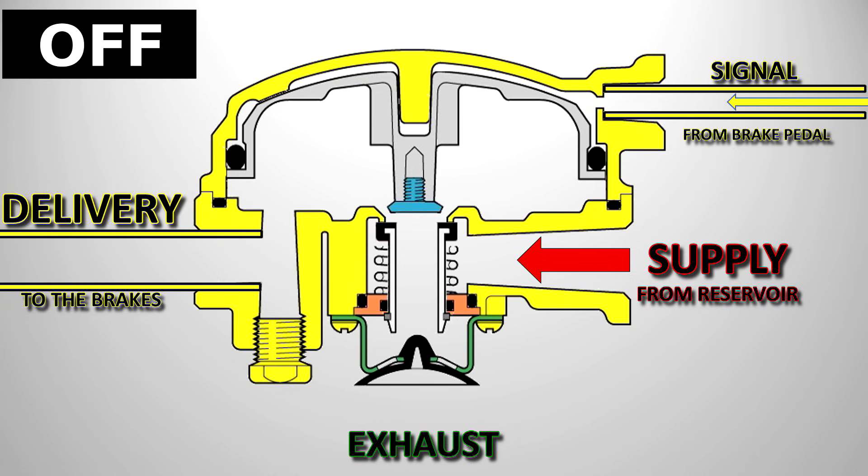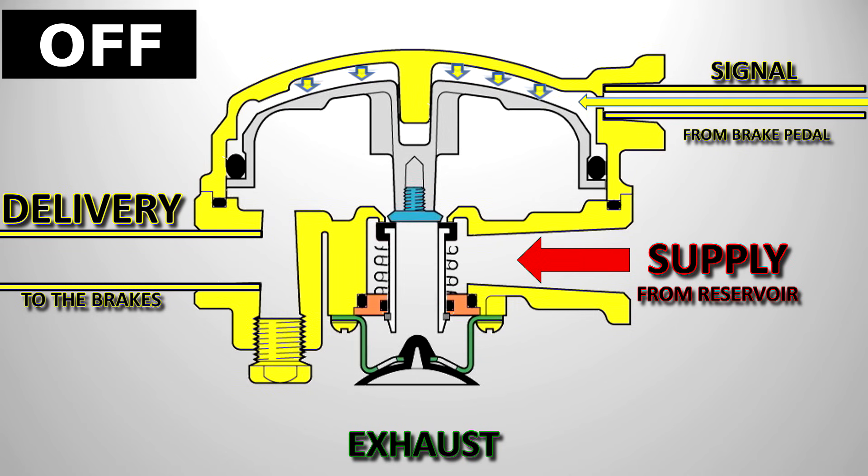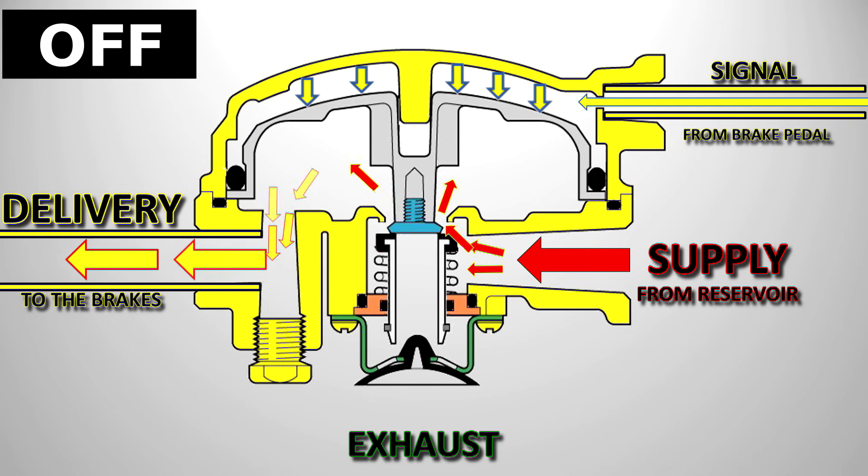When the driver makes a foot brake application, air is sent down the signal line and starts to act on the top of the piston. With pressure above the piston and nothing below, the piston moves down to seal off the exhaust port. With pressure still above and nothing below, the piston is forced down further until it acts on the inlet valve, which opens and allows compressed air from the reservoir to go to the brake chambers, applying the brakes. The valve is now in the on position.